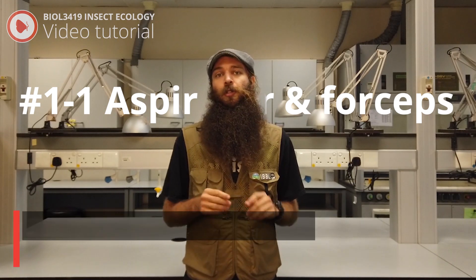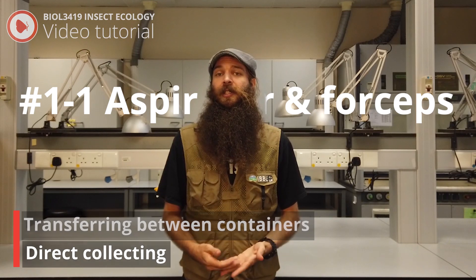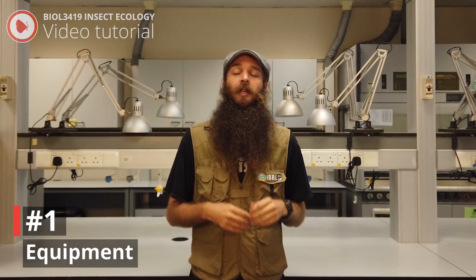Forceps are commonly used to transfer insects between containers or to directly collect insects. First, you need to make sure you have all the gear that you will need. This should all be in your collection kits.